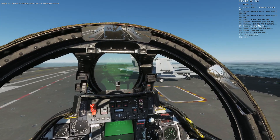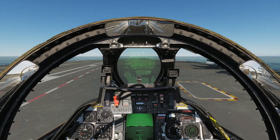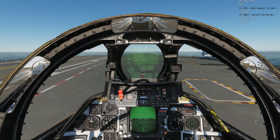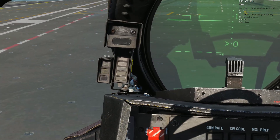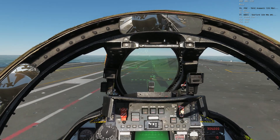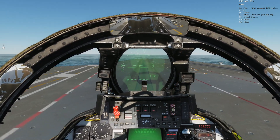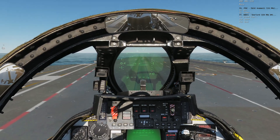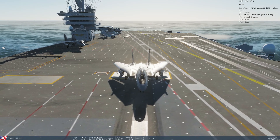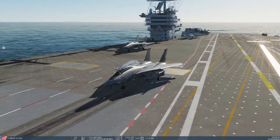We're going to head out to Cat 2. Ripper 203, I'm taxiing to Cat 2. First of all I need to make sure I have my nose wheel steering on — there's the light. With nose wheel steering on, I can taxi to Cat 2. I'm also going to make sure my wings are folded all the way back. I'm going to align right here and then, as if I had a yellow shirt directing me, I'll move forward until my nose wheel gets to the launch bar and shuttle.